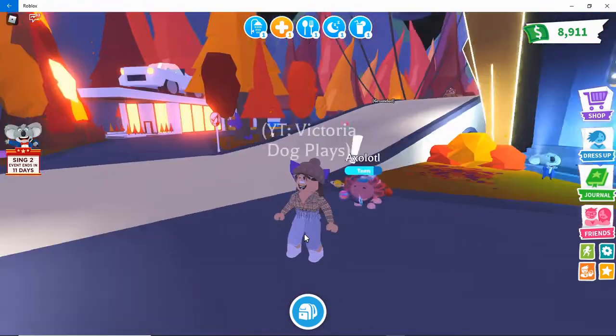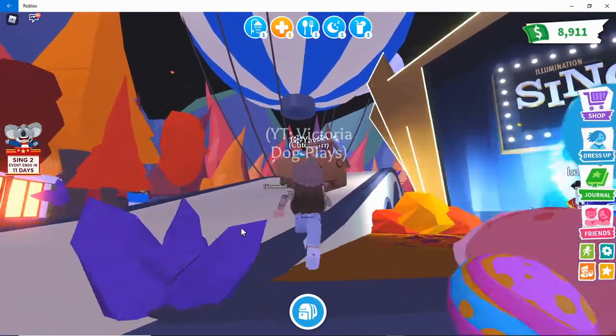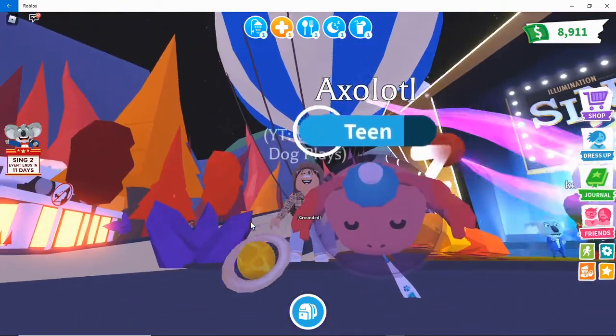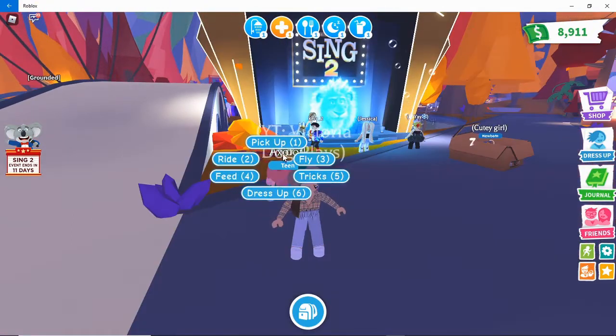I love how it's like rotating all over the head of my axolotl — that's really cool! Oh, how rude, this girl just ran over. But wow, that's actually really cool!